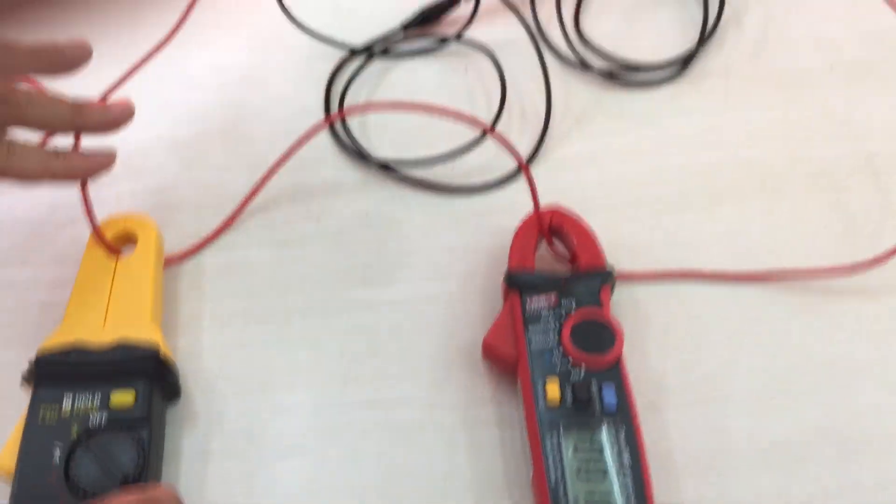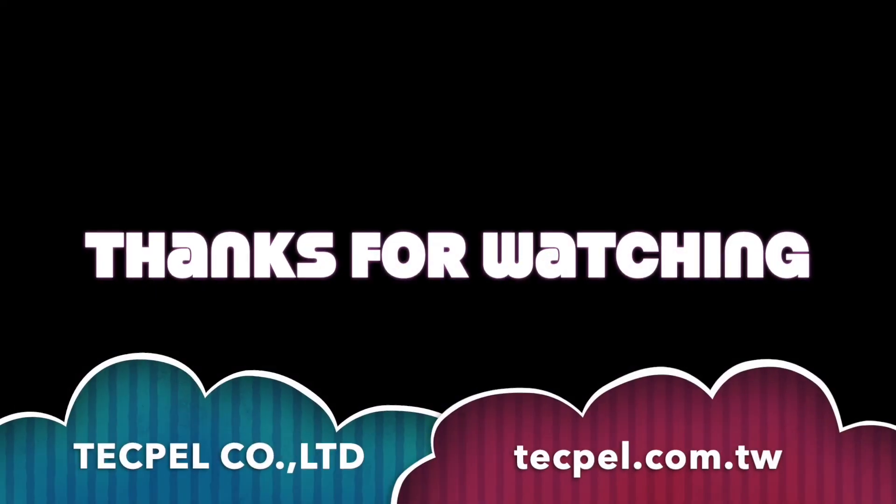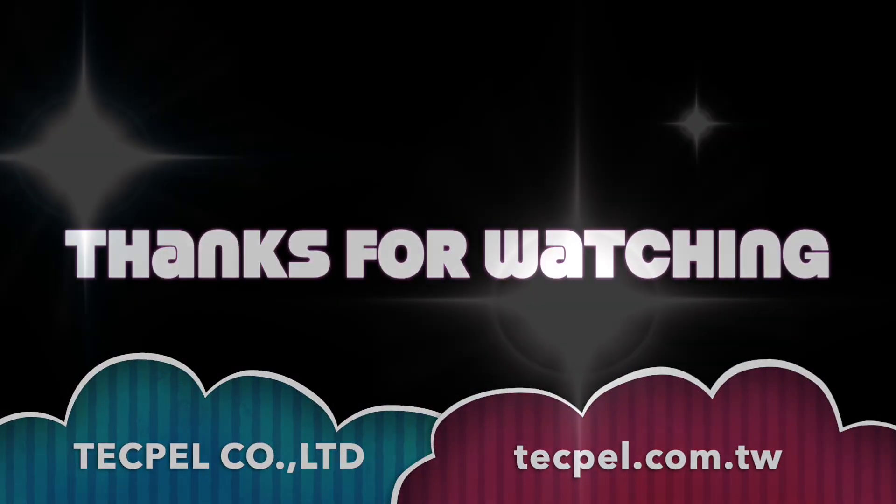This is the process calibrator, multimeter, and clamp meter. Thank you for watching.